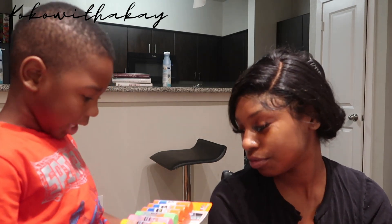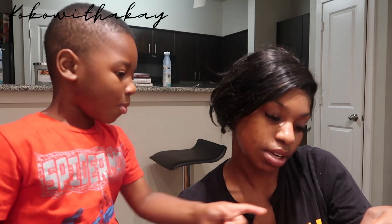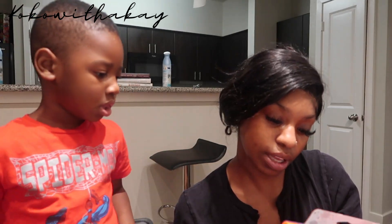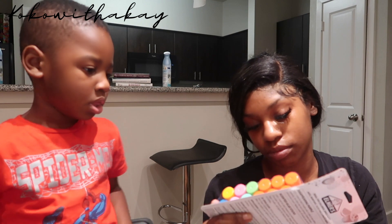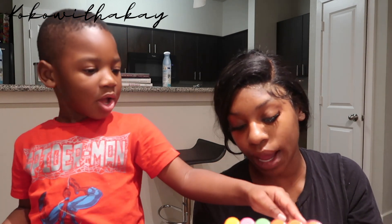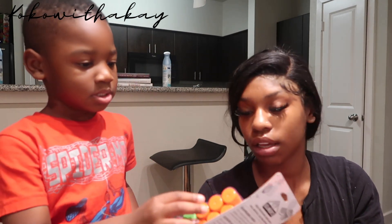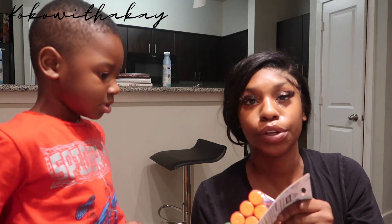He had to get glue sticks. Do these light up? No. Six of them are disappearing glue — and six are scented. The scented ones smell like: apple pie, watermelon, mango, pineapple, and blueberry. The other ones are just regular clear glue sticks.